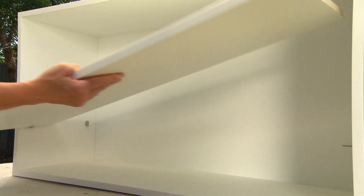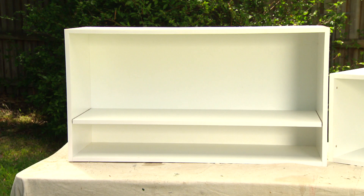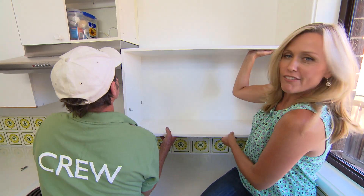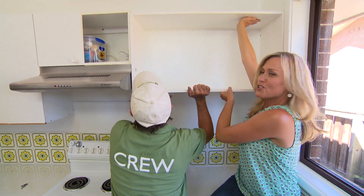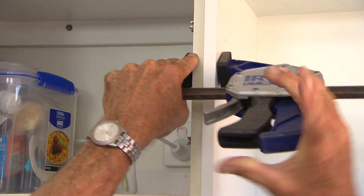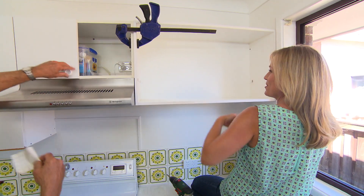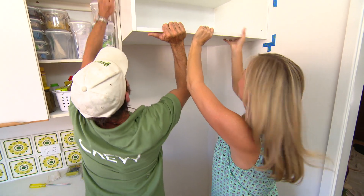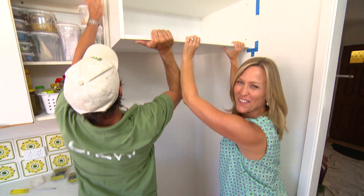Add a shelf and you can utilise all of the space within the box. A cabinet like this is the ideal solution for that void everyone seems to have over the fridge. Look at all that storage.